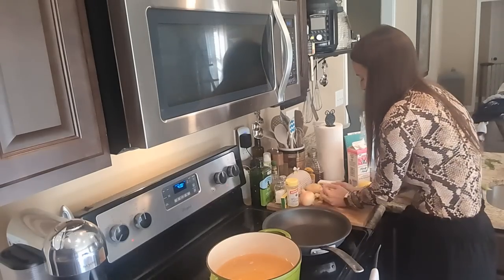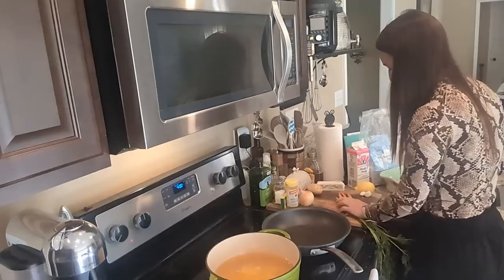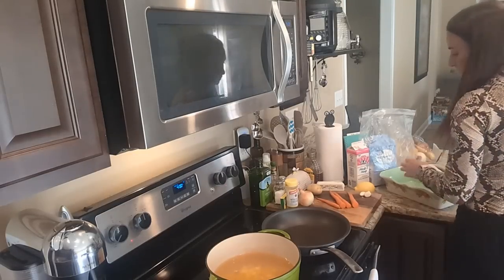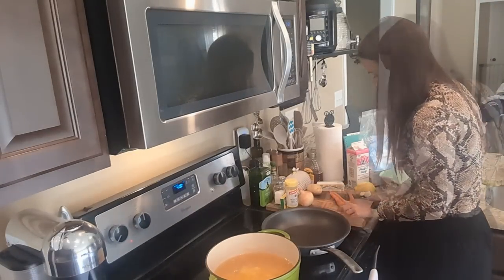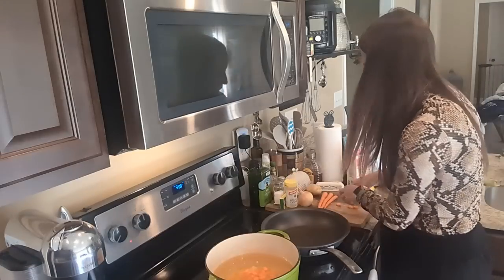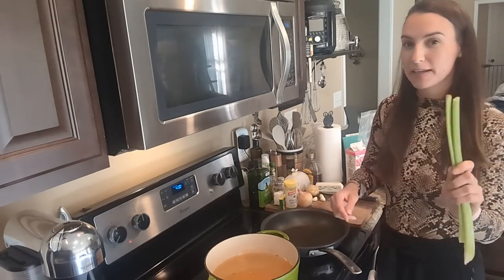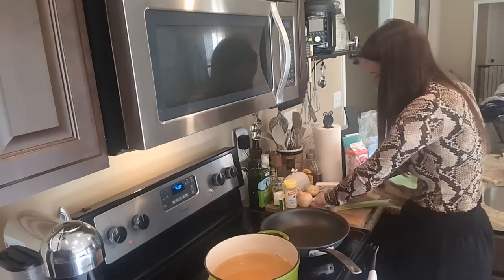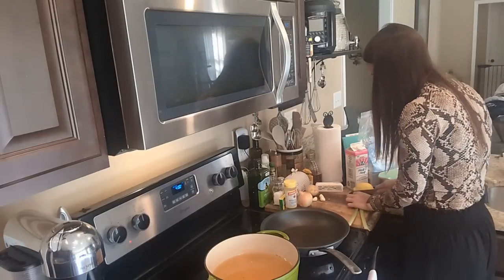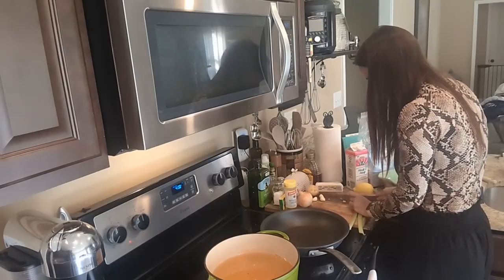I'll chop my carrots and add them to the pot too. I'm also going to add some finely chopped celery — I'm going to cut it lengthwise so it's even smaller. Some people don't like celery in big chunks, but when it's boiled down it softens up and just gives the dish a little bit of a different flavor.